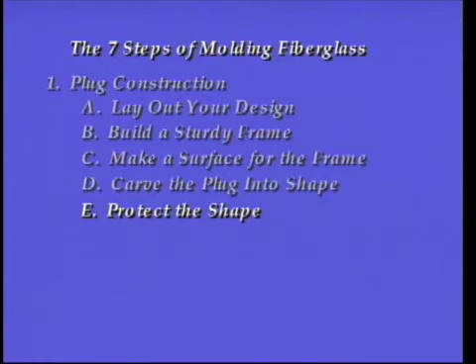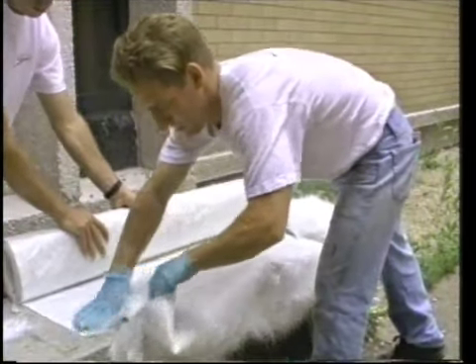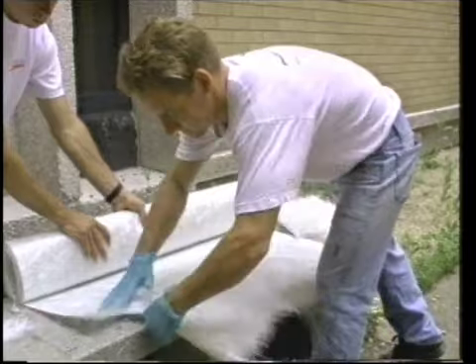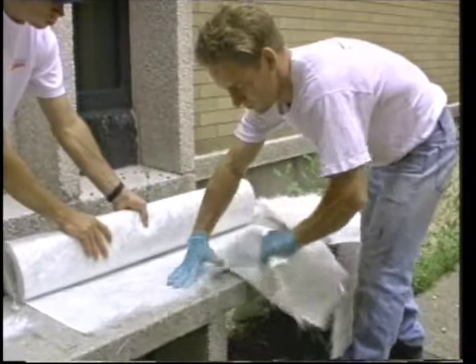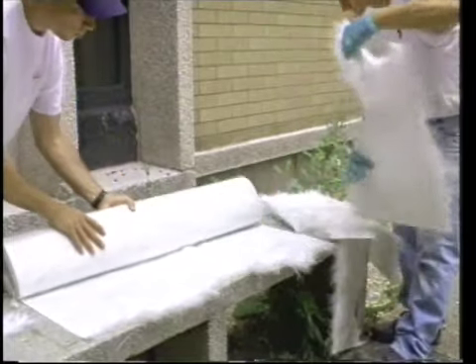Once all the high spots on the foam were removed, the plug was skinned. This is the fifth step of building the plug. The surface has to be completely non-porous and resilient; typically it is fiberglassed. This mat layer serves two functions: first, it protects the foam from accidental crushing during handling; second, and more importantly, it provides a solid base for all other surfacing compounds to be applied later.